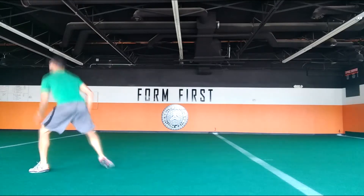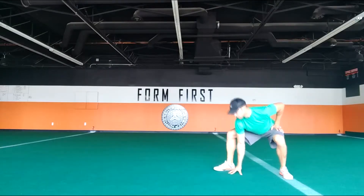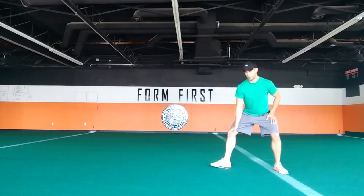Start by getting your lower body in the Squawk Stance, which is your front foot pointed 90 degrees down the field. Then perform a squat by bending your knees down and touch the turf with your lead hand so that it touches just on the instep of your front foot.